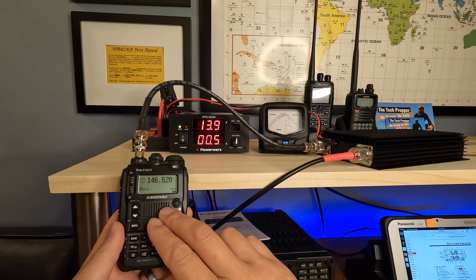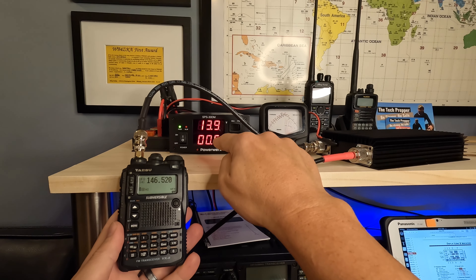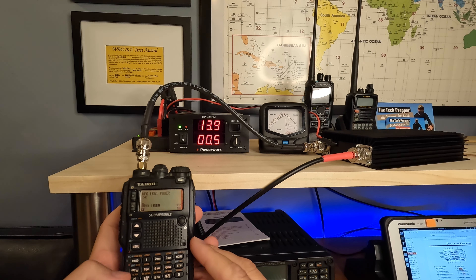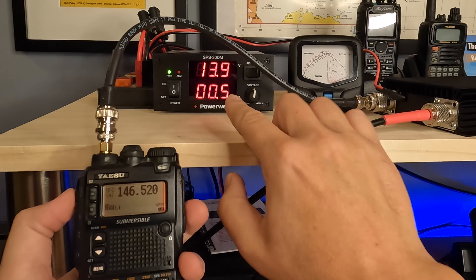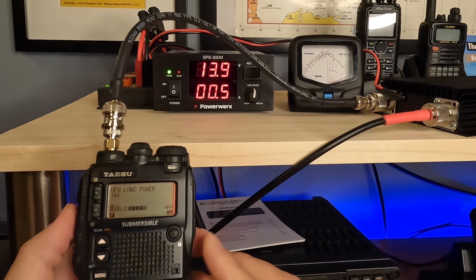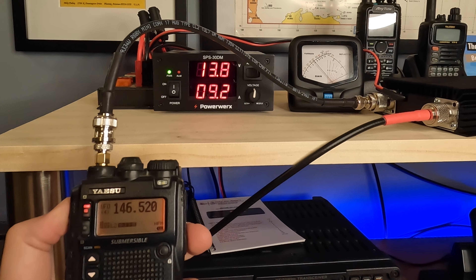The plan is to key up at power levels one, two, and three and see how that presents to the meter. I have the VX8DR — it's on five watts right now, we're going to back that down. We have the PowerWorks bench power supply here; on the bottom you'll notice the amperage, and on the right we have a two-meter meter to see our RF power. The first power setting is only 200 milliwatts, which is not enough to drive this — no current consumption and the needle isn't moving. Bringing it up to one watt: we're drawing 9.2 amps and we're at about 40 watts of RF power output.